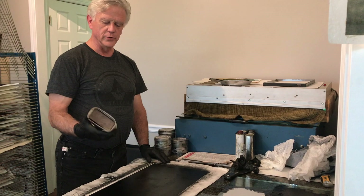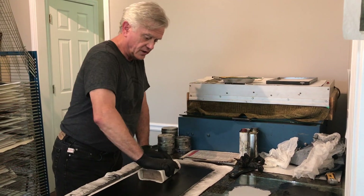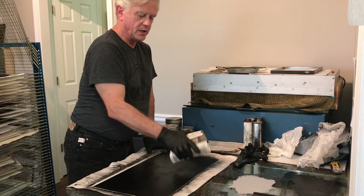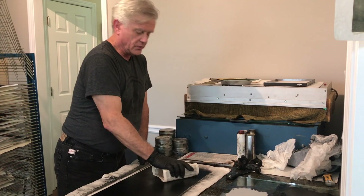With this felt wrapped block and some newsprint on the face of it, I go around the print and take off the biggest part of the excess ink. That saves my Tarleton for the later part.